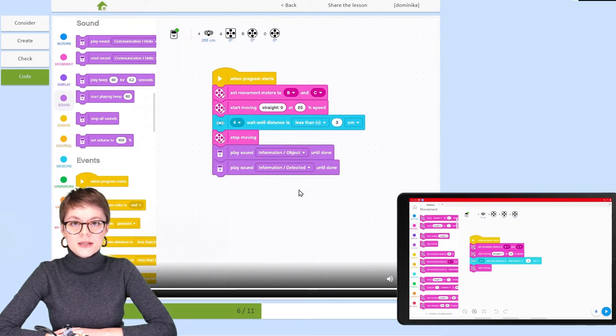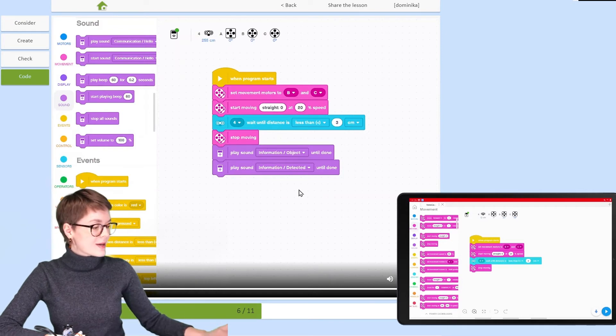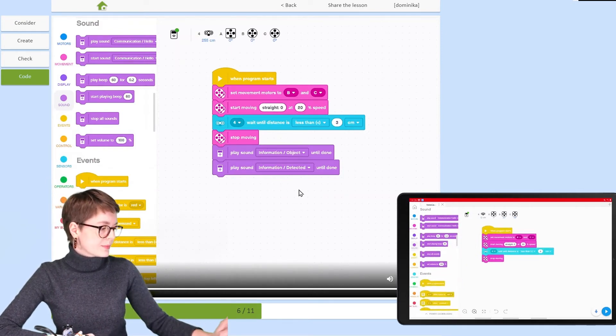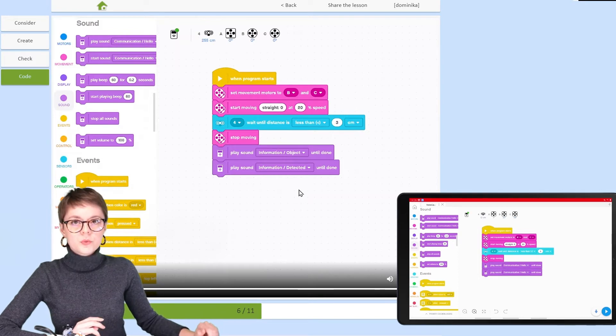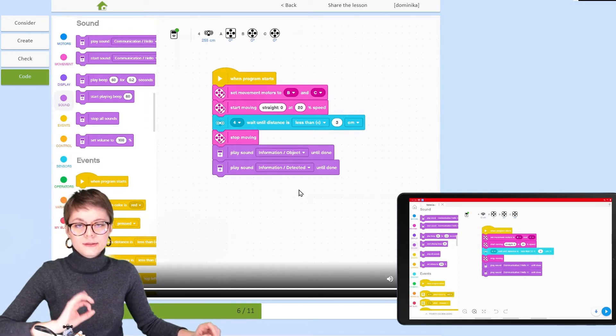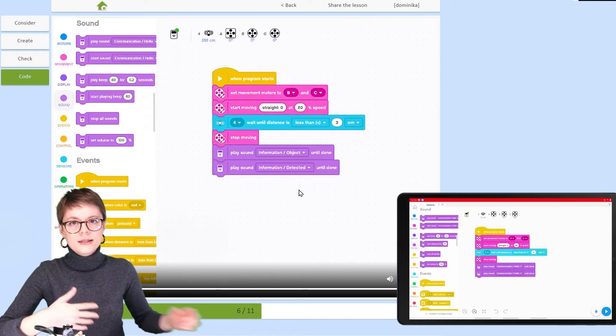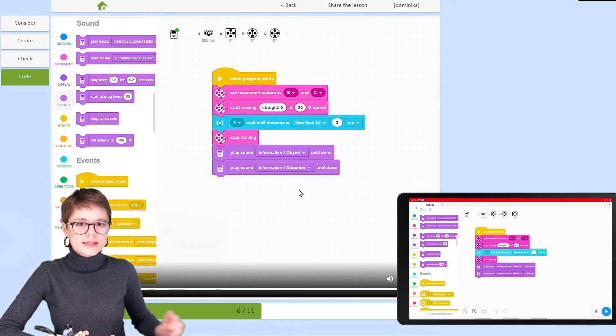Now that we've seen how to do it on the instructions, let's repeat it in EV3 Classroom. Go to the Sound category and add two Play Sound Until Done blocks — this is very important, because if we just played sound, the next command would execute really fast and be hard to understand.